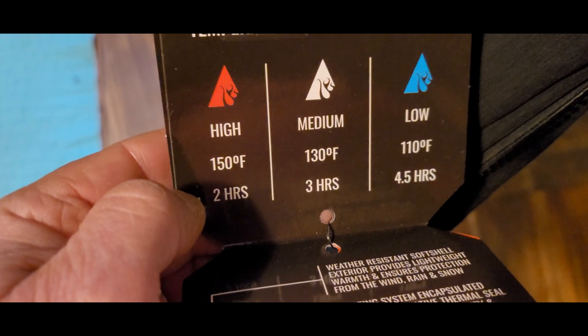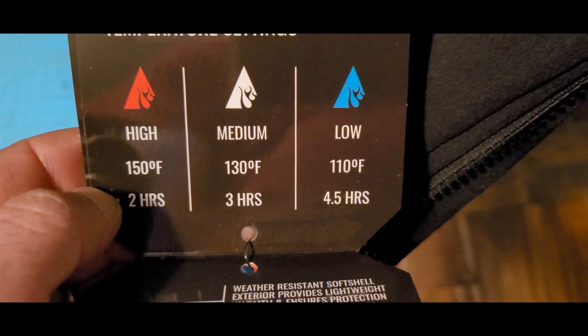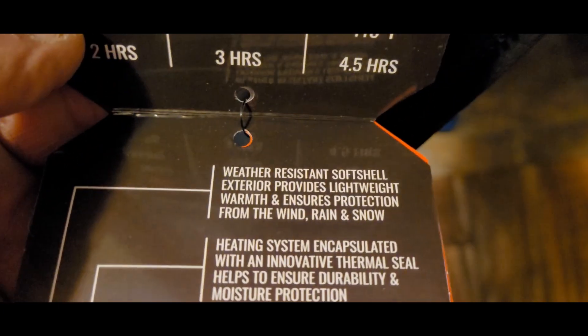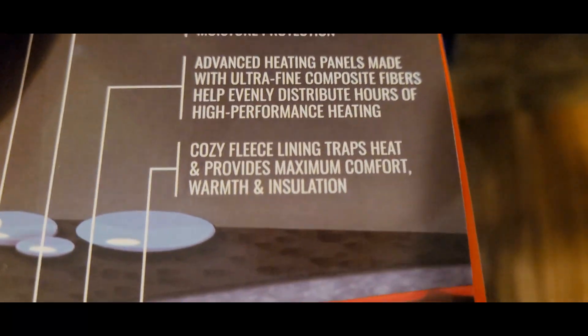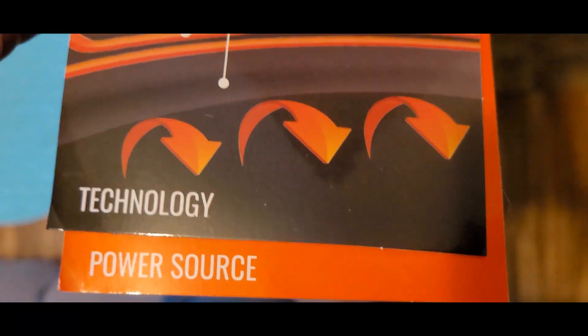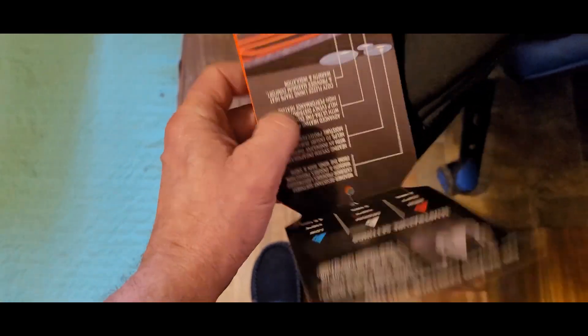High is 150 degrees for two hours, then 130, and 110. There's an advanced heating system with cozy line straps. I'm thinking I wonder if I can wear this under my dry suit — that was something I was thinking about too.